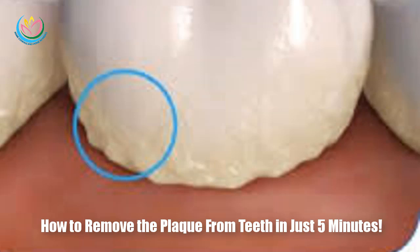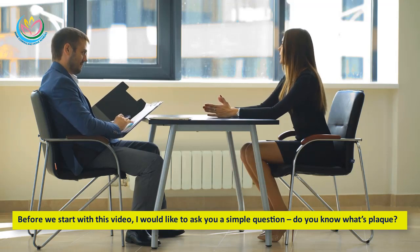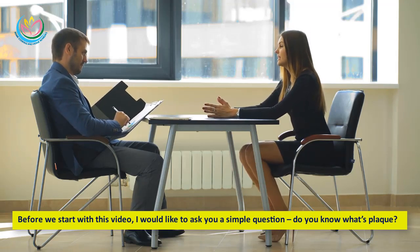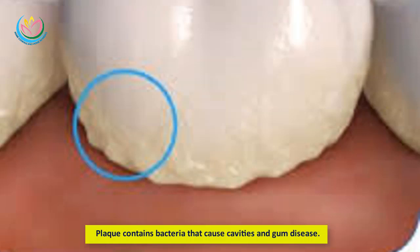How to remove the plaque from teeth in just five minutes. Do you know what plaque is? Plaque is a sticky, colorless film of bacteria that constantly forms on our teeth and along the gum line. Plaque contains bacteria that cause cavities and gum disease.